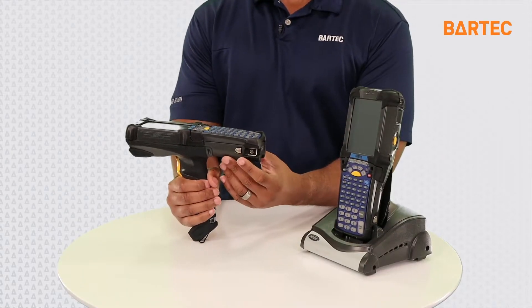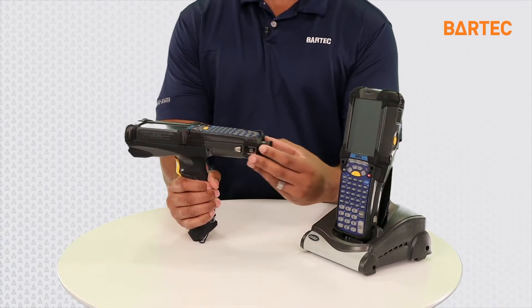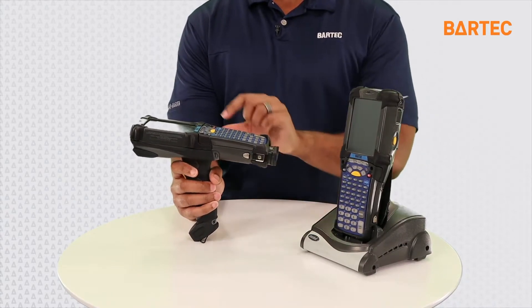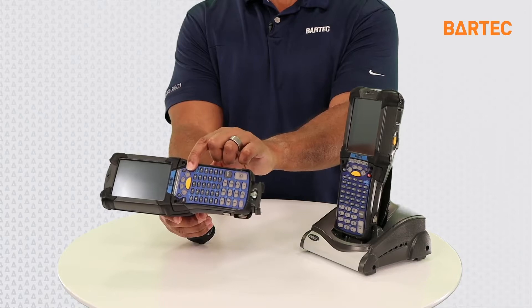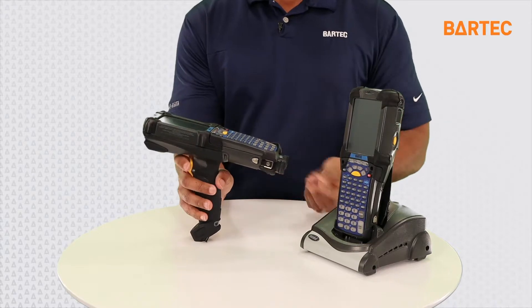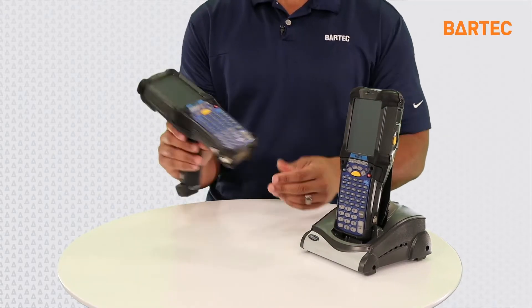First you want to take these battery latches right here — you got two locks. You want to pop that battery out halfway. Hold the trigger down right here, then hold the power key down and the device will reset. Once the device resets, slide the battery back in and it should power back on and fix any issues that you're having.